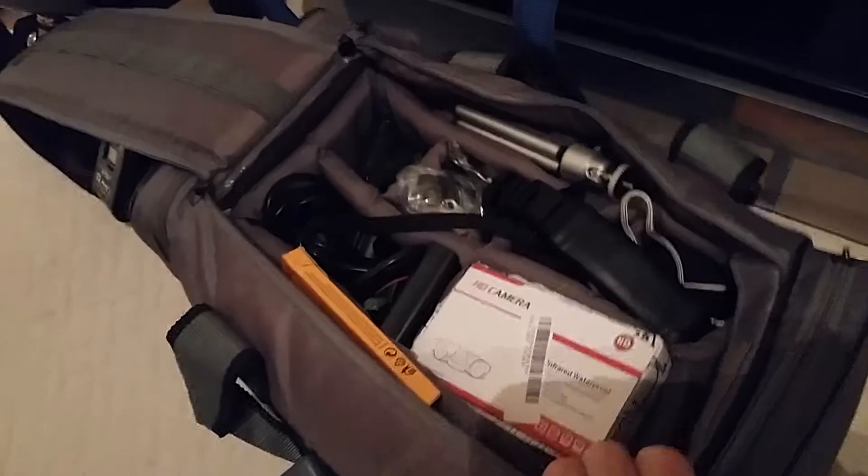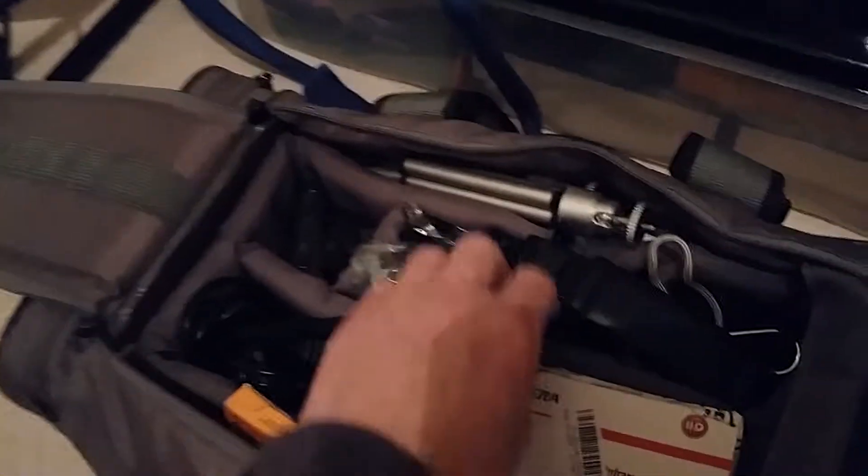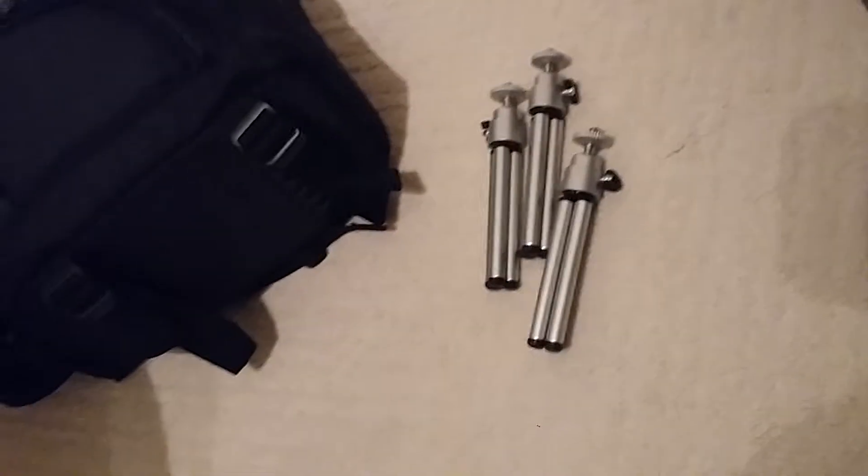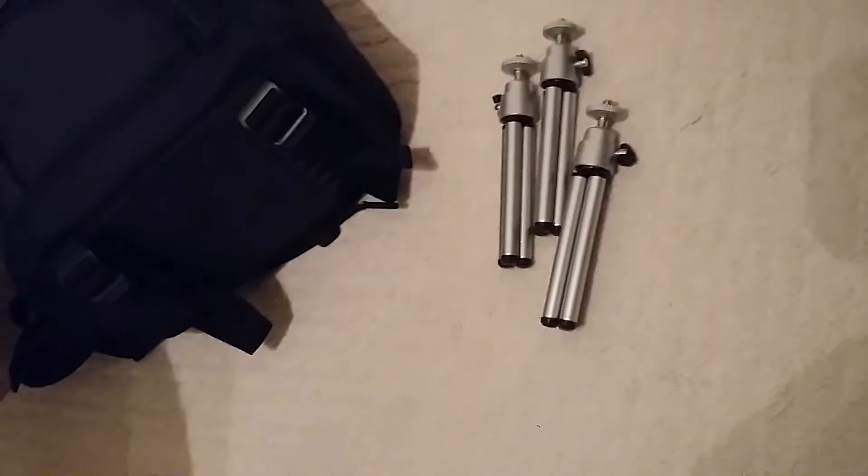Let's go through some stuff we've got here. There are three tripods — very good, with extendable legs, so you don't necessarily have to carry the camera only on a couple of three-point tripods. There is a larger one as well, which is quite good for movies and so on.